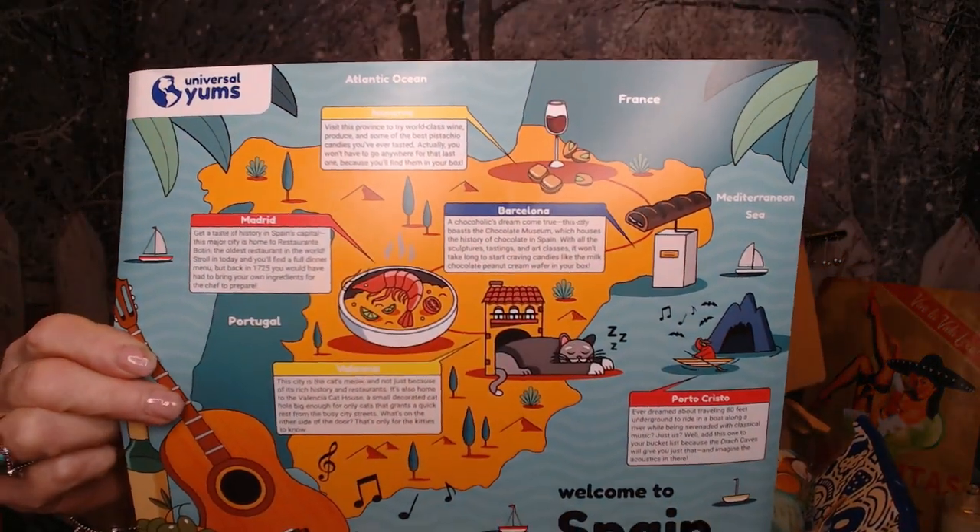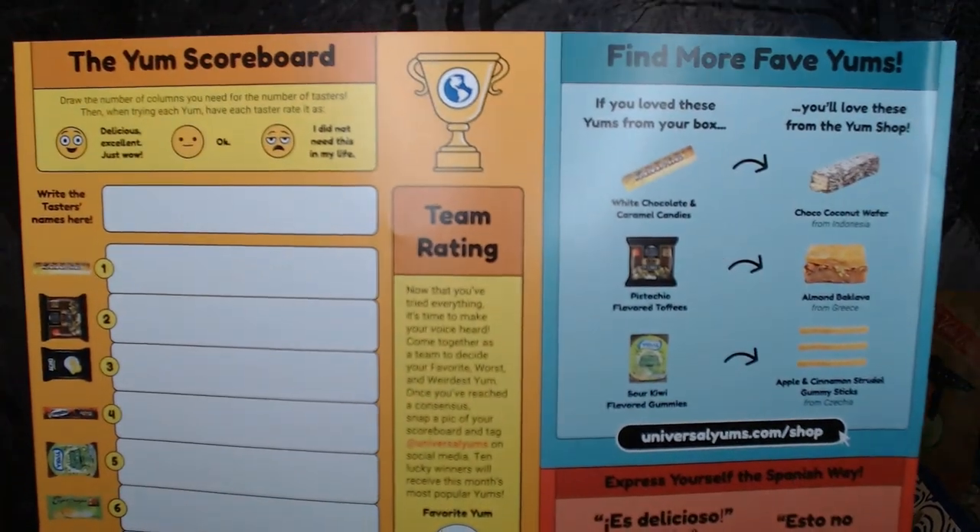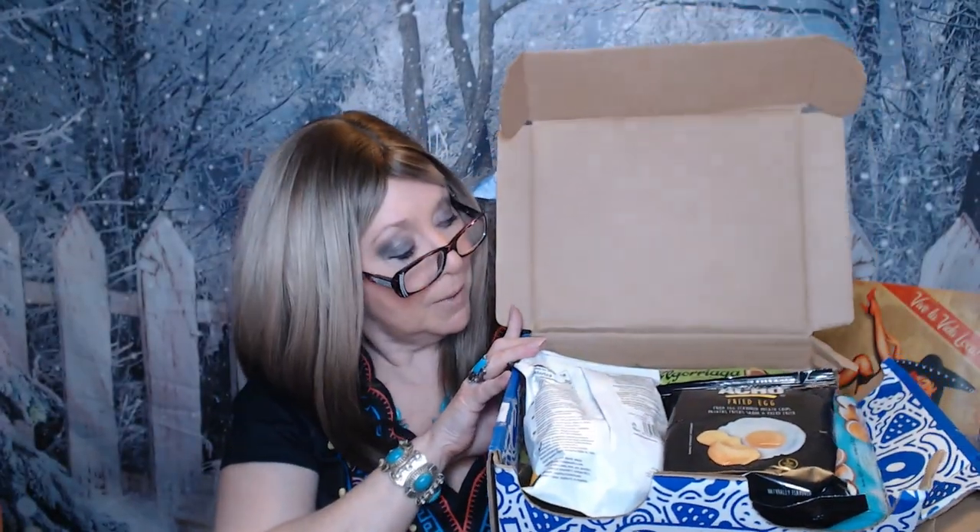Inside the box we've got this little booklet with trivia and fun facts, a little map of Spain with trivia on the back, and a scorecard if you're doing this with family or friends. We've got stickers and all the items listed. And you know it would be fitting for Spain if my margarita fairy godmother was here — she must have heard me! Cheers everyone. Not sure how to say cheers in Spanish, but cheers!